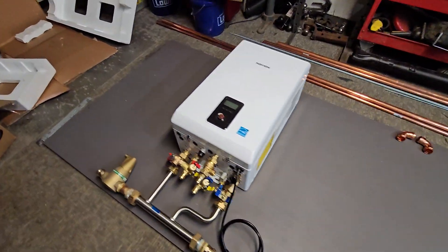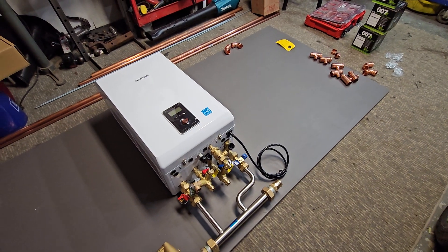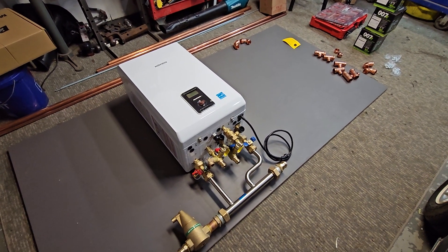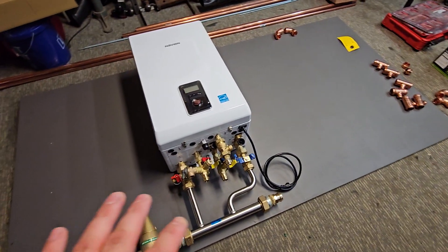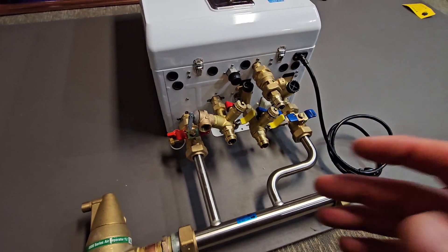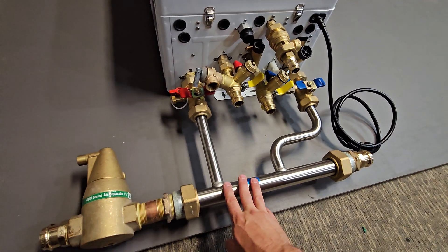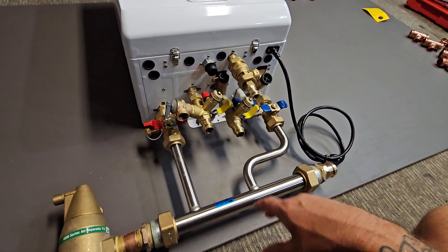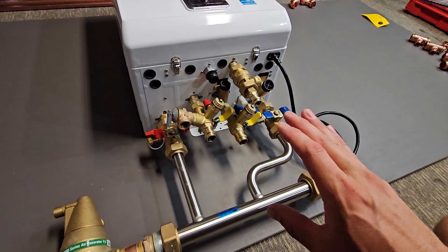Hey guys, just tuning in for another video here of another boiler system build. This one's going to be a three zone baseboard system with a combi unit from Navien. Basically what I'm doing here is just kind of doing my initial layout, and then I'd like to get everything out of the way and install all the domestic hot water connections, the primary manifold, my air separator — all the things that are very standard to the way I build these. After doing a lot of them, I really have it down to quite a science.